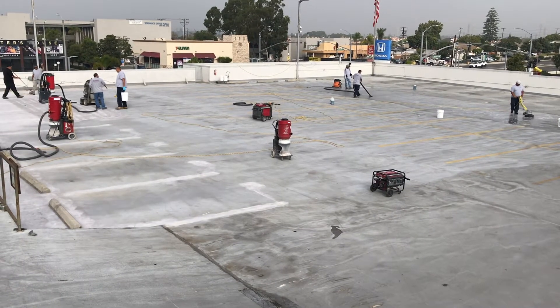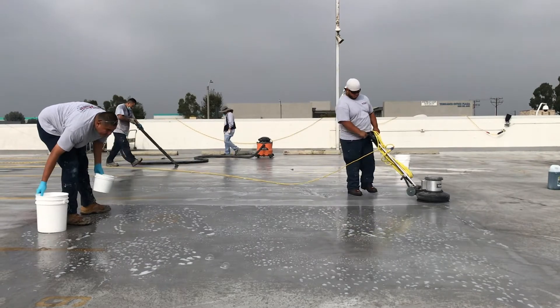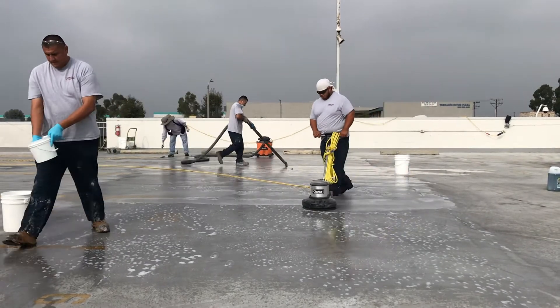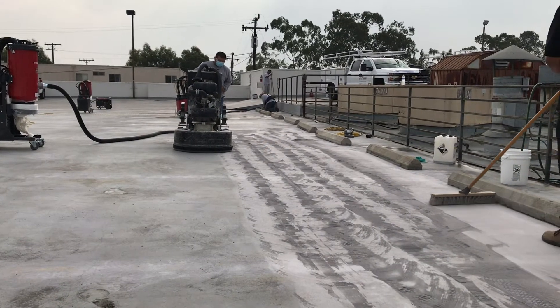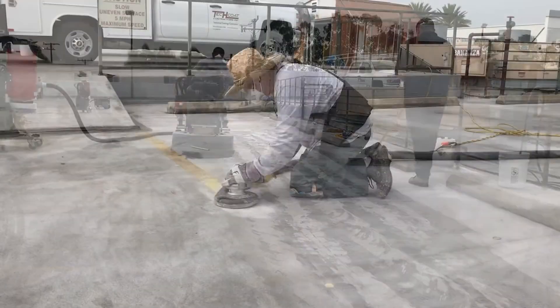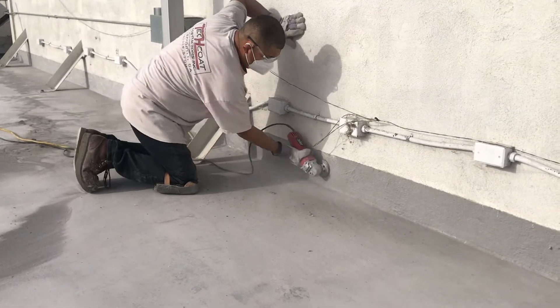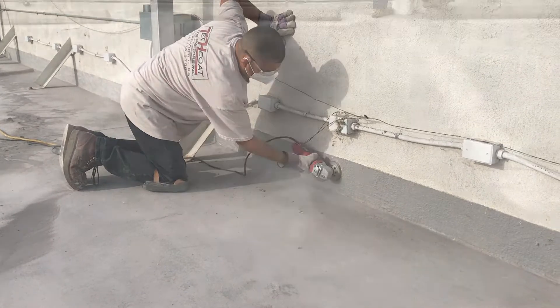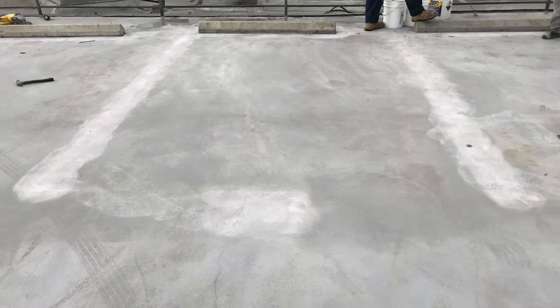The deck should be scrubbed with a solution of Simple Green and water to remove all oils and debris. After washing, the best method of prep is to grind and remove the top layer to create a proper bonding profile. All striping and numbering shall be removed and all edges shall be prepared. The final surface should be clean and completely dry with an acceptable surface profile.